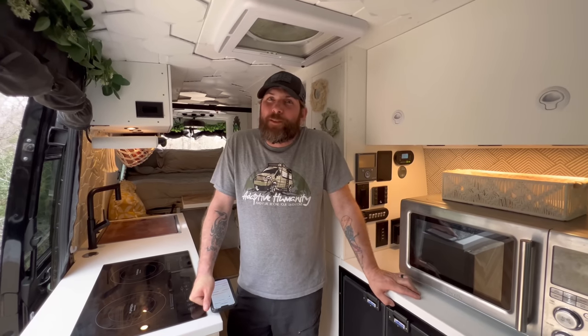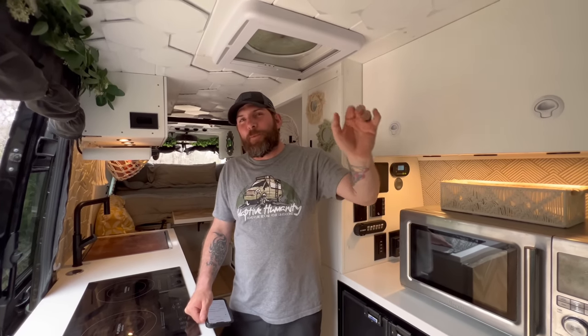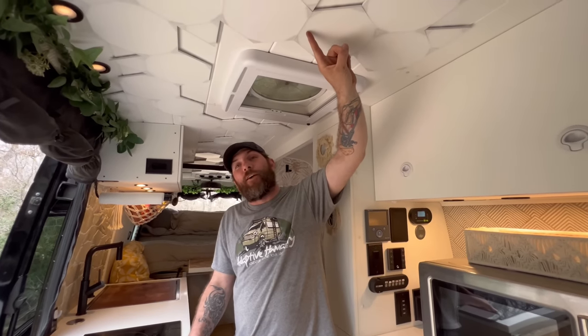It's a gloomy day so we'll start with the ceiling to get the lights on. The ceiling looks like shiplap but is actually custom-made plastic panels that we put up and notched to look like shiplap — again, no wood. There's a switch to control the lights, or you can use your phone on the van's built-in network. These are Nanoleaf panels — the Nanoleaf Shapes — and they can be controlled in any color.